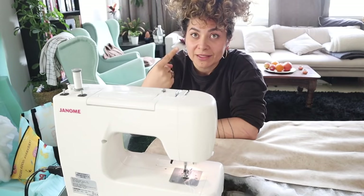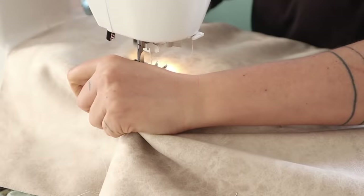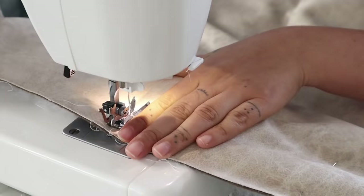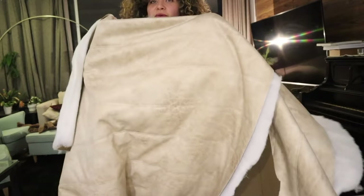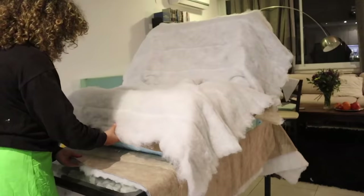The moment a girl puts her hair up — that's the moment you know it's getting serious! Just to be clear, I'm a terrible seamstress: I can make any calculation you want but I cannot sew straight. If this couch turned out nice with me doing it, you can definitely do a good job. Here we are after doing this for what feels like a trillion times — you can see all the lines for both the front and the back.